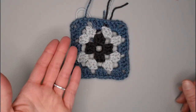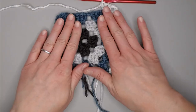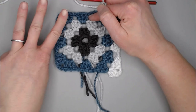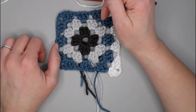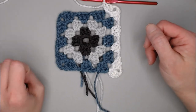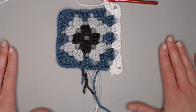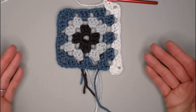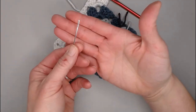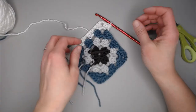For round four, grab your next color — in my case white — and repeat what you did in round three. To hop over a group of three, chain one. When you come upon a chain one stitch, make three double crochets in that space. In every corner, make three double crochets, chain two, three double crochets. Keep repeating until you've reached your desired size. Once done, grab your yarn needle tapestry needle and weave in all ends in the same color as each tail.